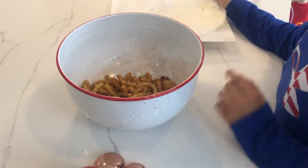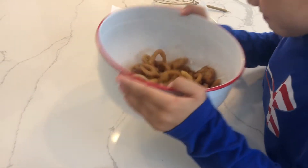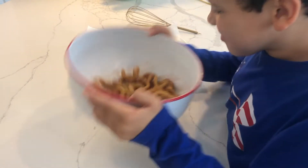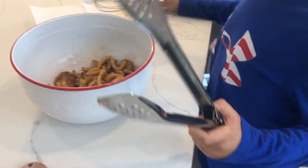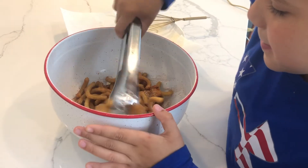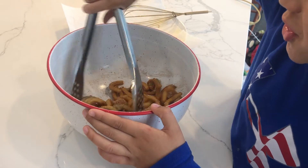We're going to shake it and toss the churros in the cinnamon sugar mixture. You can use the tongs to flip them. For some reason I keep forgetting the stove is on — I'm like, Aiden, be careful. Now I've got to toss them again.